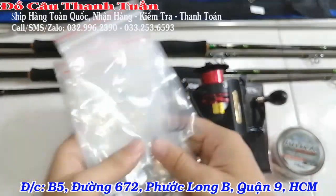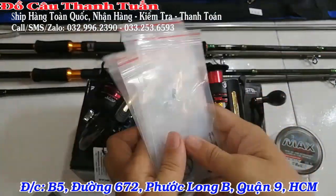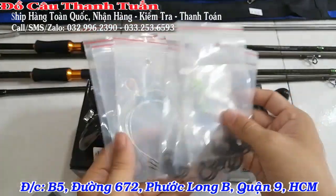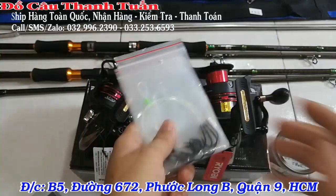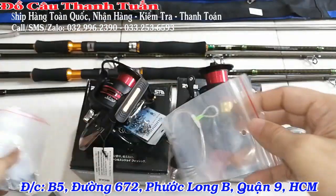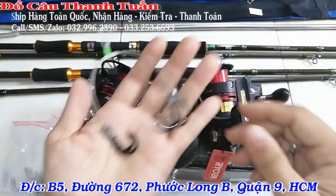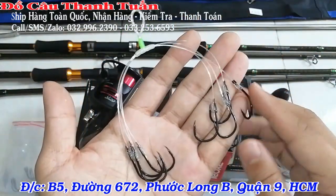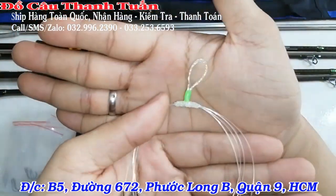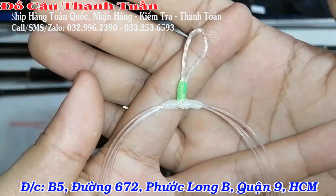Nho thì mình có 6 chùm nha các bạn, mỗi size 2 chùm: size 2, 4, 6. 6 chùm nho đi khóa thịt là vi vu rồi. Chùm này là nho 8. Lưỡi là lưỡi Sasuke size số 11, đầu quấn – rất đẹp.